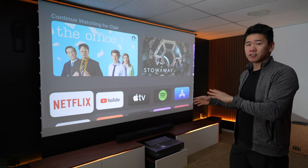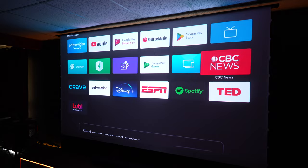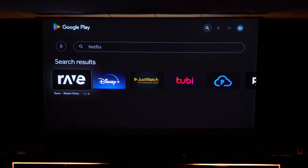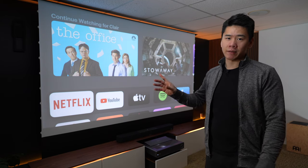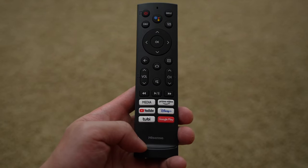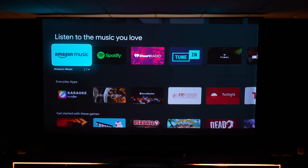The projector has Android TV built inside, so with the operating system you can use Chromecast and access the Play Store to download a lot of apps. The reason why I have an Apple TV is because through the Play Store you can't download Netflix — this is quite a common thing with projectors. So if you want Netflix, you're going to have to stream it from an external device. But if you don't use Netflix, you'll probably be fine because you can still use Disney Plus, Prime Video, Tubi, YouTube, and a bunch of other streaming apps through the Play Store.